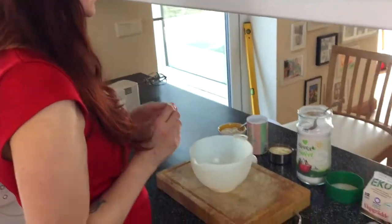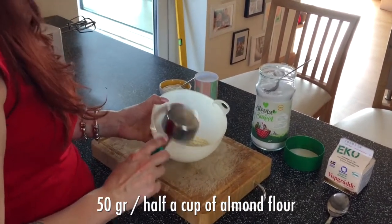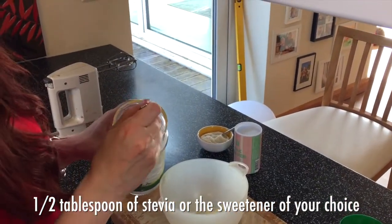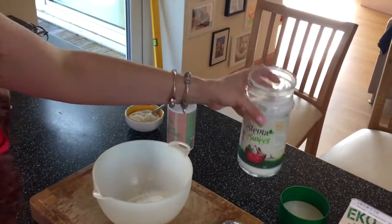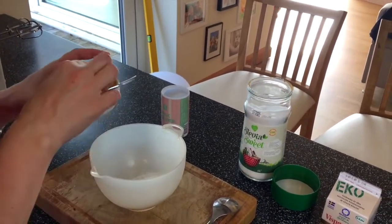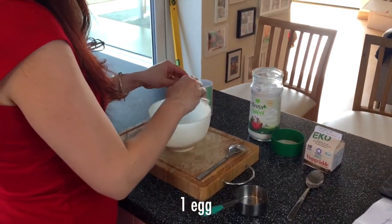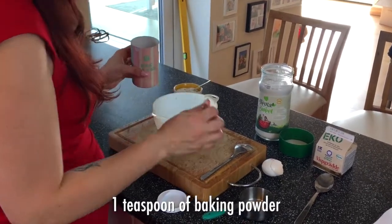You need half a cup of almond flour — just put it in there. I use monk fruit for this recipe but I ran out, so I'm going to use stevia. You need about half a tablespoon. We'll leave a link in the description so you can see which one we use. If you have monk fruit, use monk fruit — that's the perfect ingredient. Then add a pinch of salt, one full egg, and baking powder — I usually use a teaspoon.